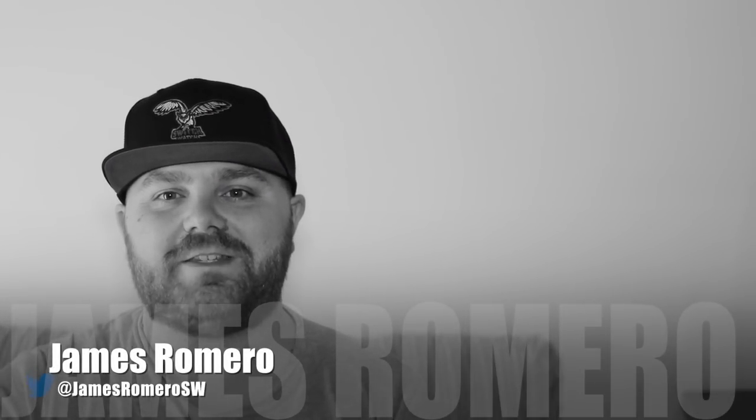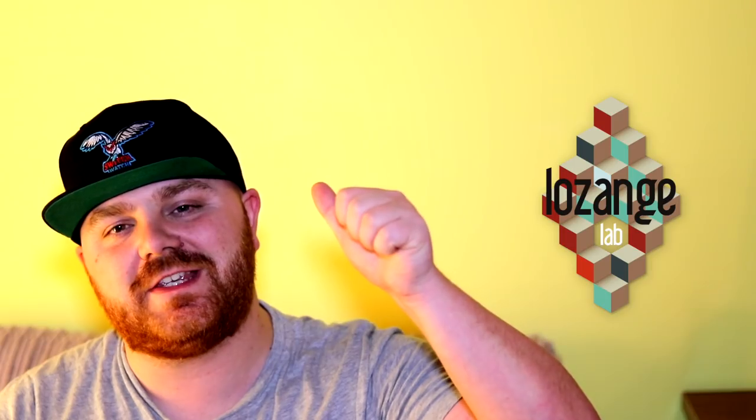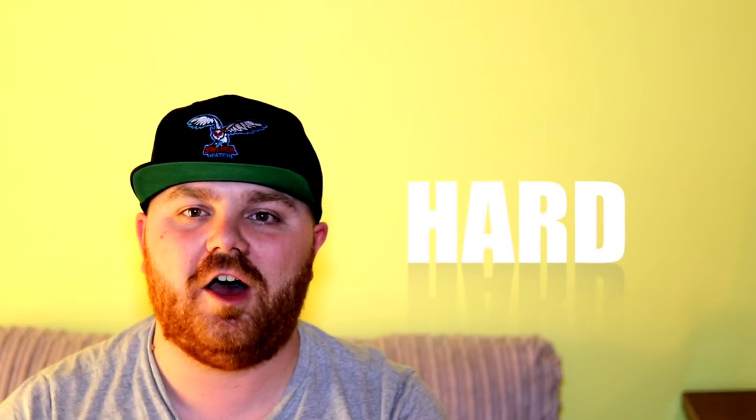Hey, what's up everyone, it's James Amara here at Switch Watch, your home for everything Nintendo Switch related. I'm back today with another review, and this one is Swim Out by Lozenge Lab. The guys over there gave us this copy for review purposes, so thank you very much to them. As always, you want to find out: is this one worth your hard-earned cash? Let's jump in.